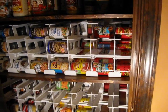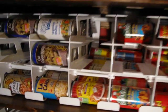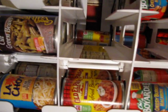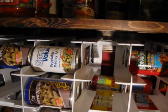And I absolutely love this storage system because it rotates your cans by expiration date, so you don't have to worry about anything expiring.